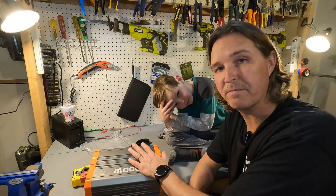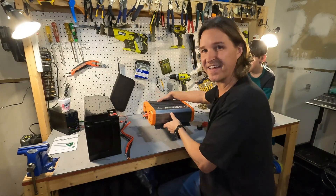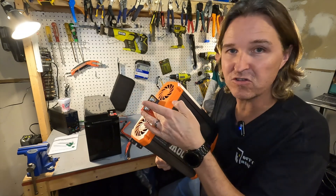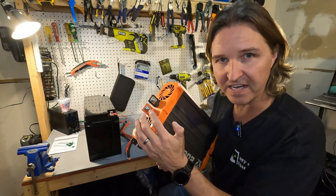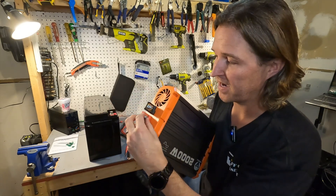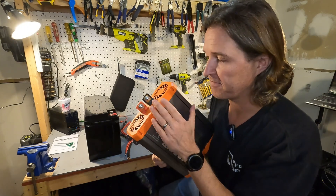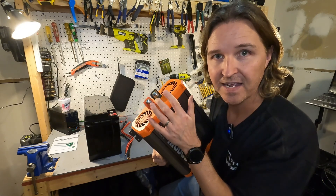Now hooking up the battery, one thing that concerns me is that the positive and negative connections are really close together with no separation between them. It's very possible to accidentally touch your negative side onto your positive or vice versa. I feel like they should at least angle one connection downward, or there should be a plastic plate between them. For now I would definitely recommend connecting the cables to the inverter first and then connecting them to your battery.